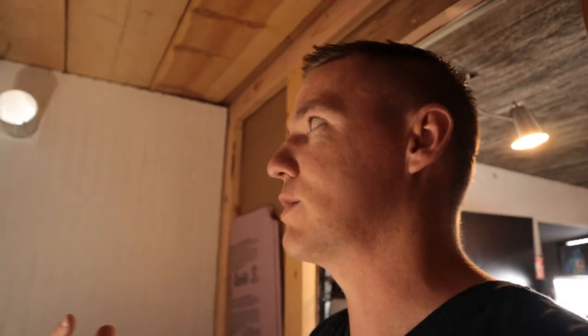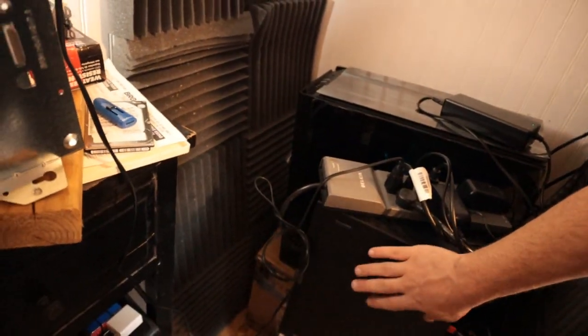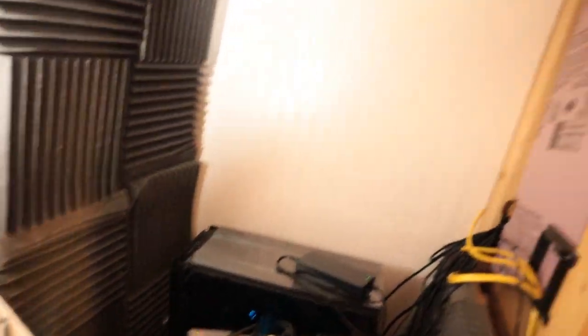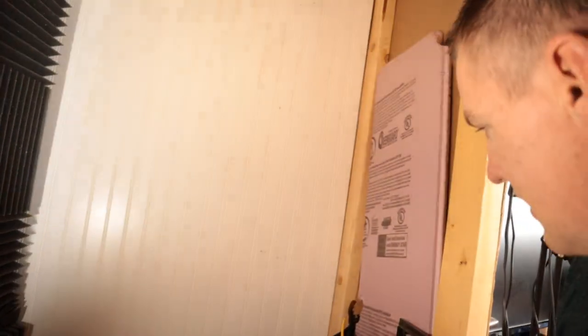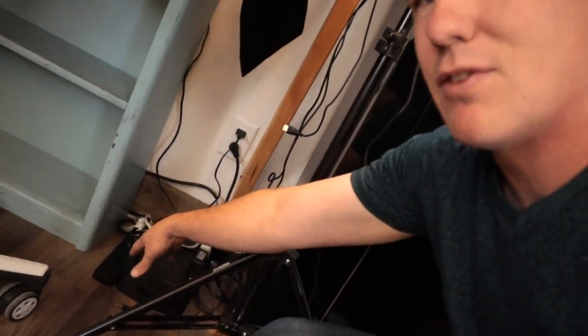I'm going to do some cryptocurrency mining in here over the winter to heat the whole place. The computers are sitting right here — this is the one we built on the channel a couple months ago, and this is just the Windows computer. The whole thing is powered by a single 20 amp breaker. I've got battery backup here, so if the power goes out I have maybe 10-15 minutes to shut everything down and get my work saved.